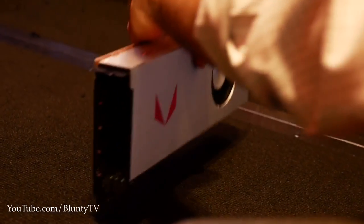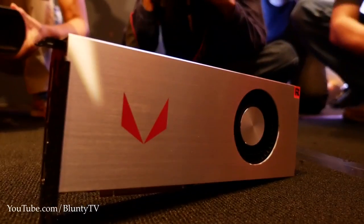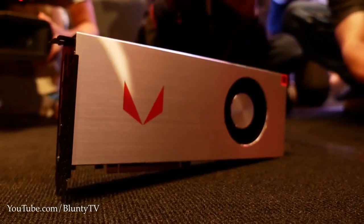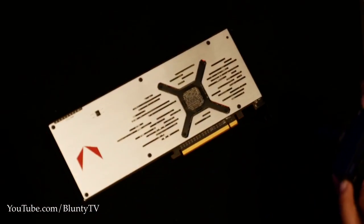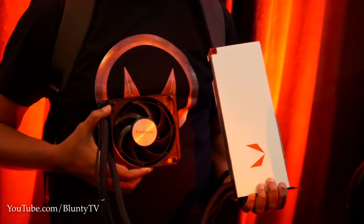But for now I can show you what they look like, and I can invite you to ask me about the kind of stuff you want me to try and find out about the Vega RX chips when I'm exploring them and getting demos and presumably gameplay and all that kind of stuff. So let it rip guys, let me know what you want to know. Finally happy that I can tell you why I'm in LA in the first place.